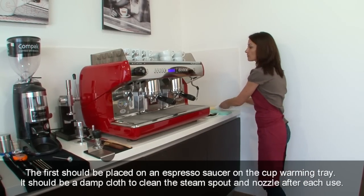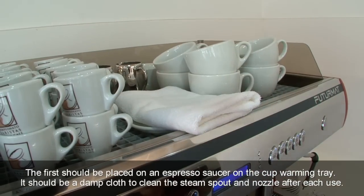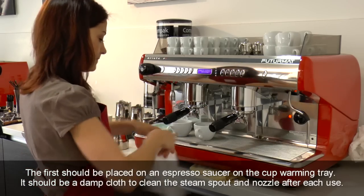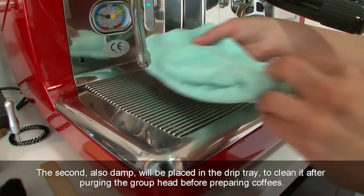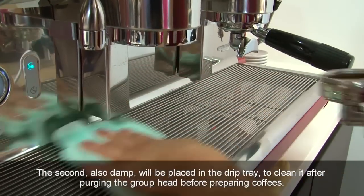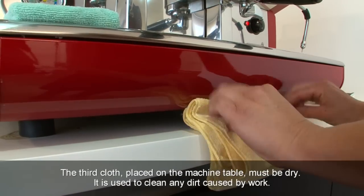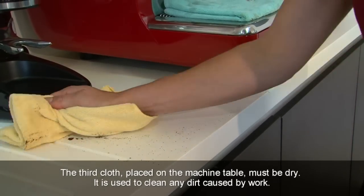The first cloth should be placed on an espresso saucer on the cup warming tray. It should be a damp cloth to clean the steam spout and nozzle after each use. The second, also damp, will be placed in the drip tray to clean it after purging the group head before preparing coffees. The third cloth, placed on the machine table, must be dry. It is used to clean any dirt caused by work.